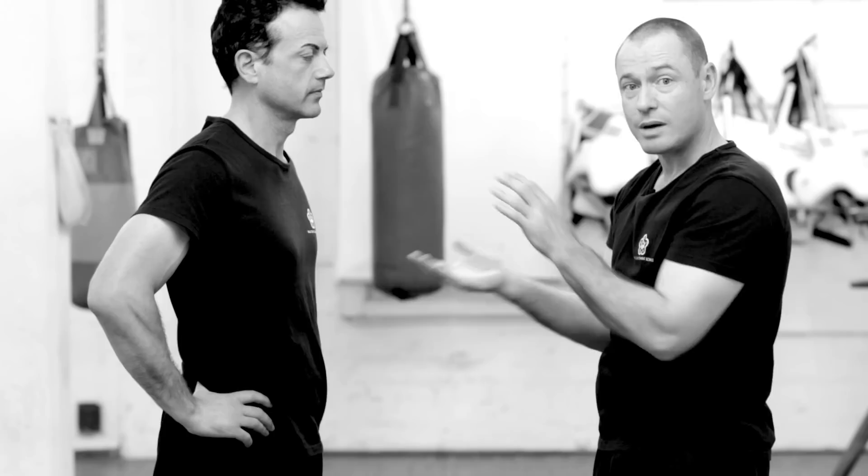Whenever you're moving back you've got to stay on a tight angle and stay close to your partner. Don't jump out of the way — keep your footwork nice and small.